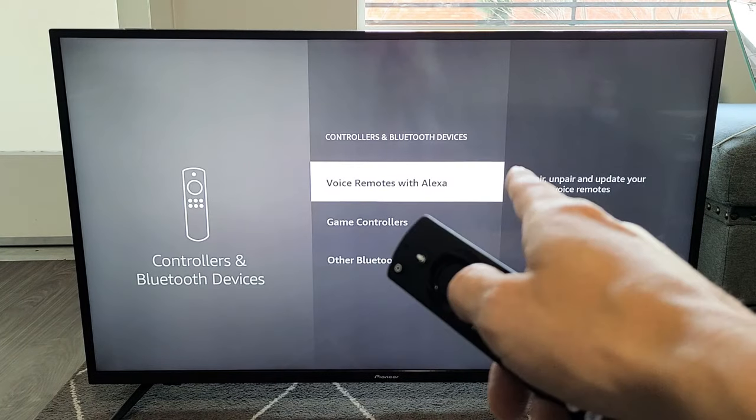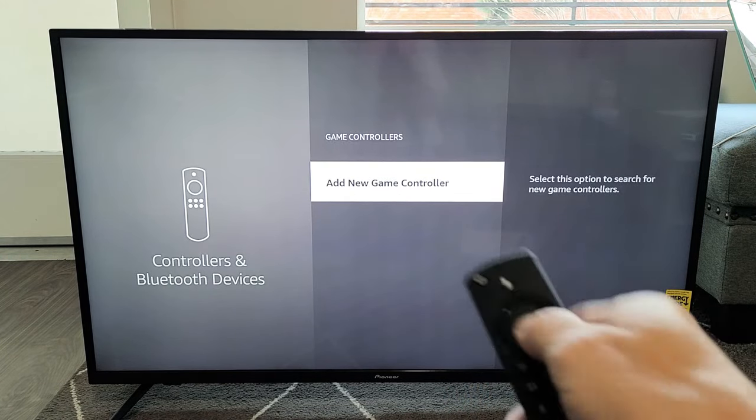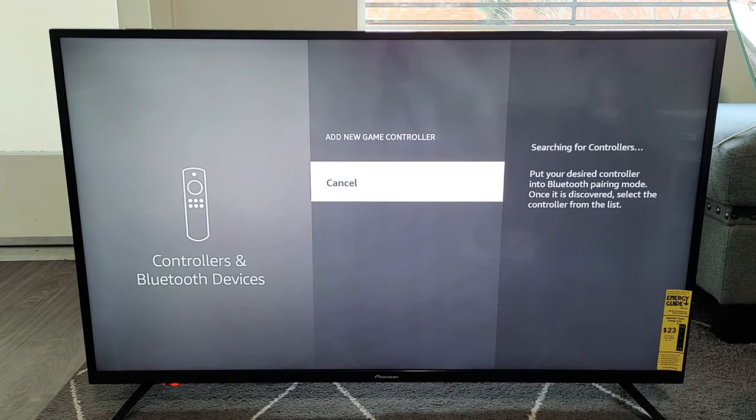Select that. From here, go down one to Game Controllers and select. Now we're going to add new game controllers, so go ahead and select that. Now it's looking for a device to connect to.